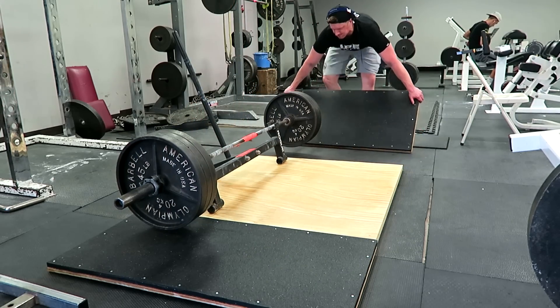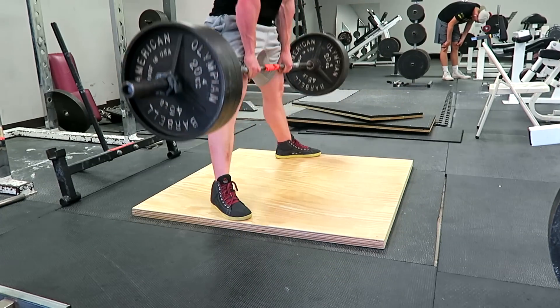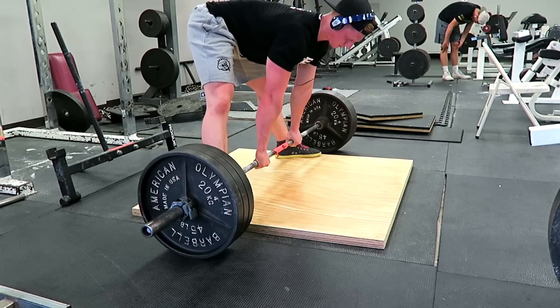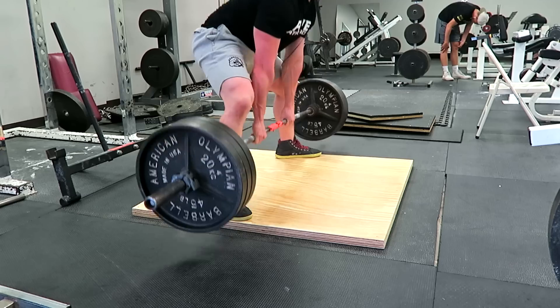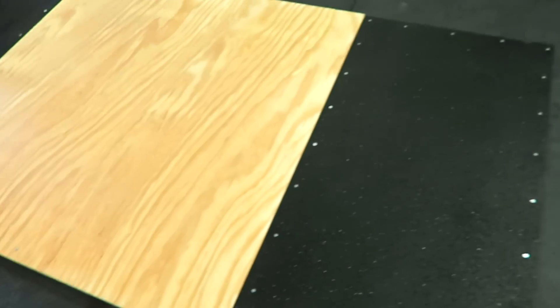One reason I wanted to build it with detachable sides is because I do sumo deadlifts, so you actually have a little platform to do about an inch and a half deficit. If you want a two-inch deficit you can add something on top or underneath to get that deficit to where you like it. Here's one last overview of the platform — you can always change things up to suit your needs.